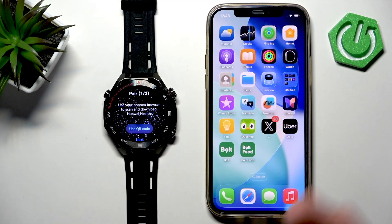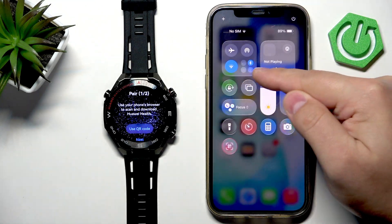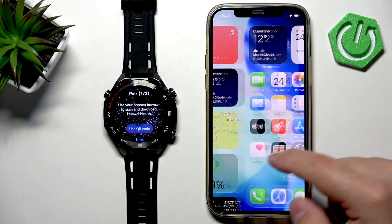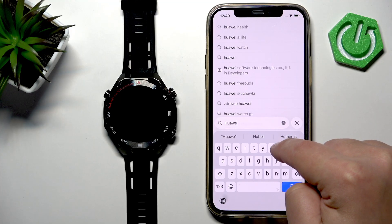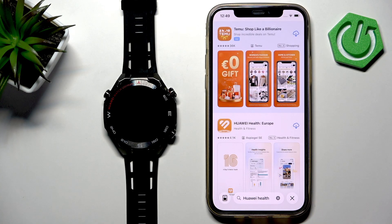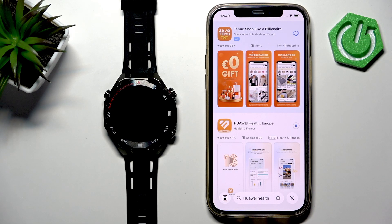To pair our watch, we need to download and install the Huawei Health application on our iPhone. Go to your iPhone, make sure you have internet connection and Bluetooth enabled. Once you do, open the App Store, tap on Search, type in 'Huawei Health', and tap search. You should see the Huawei Health application.